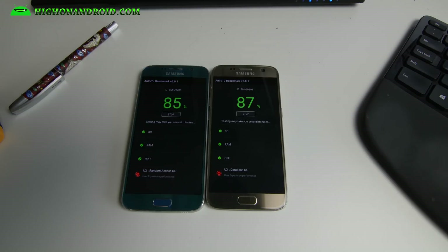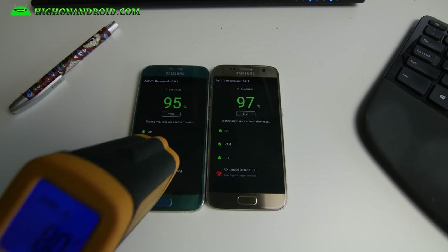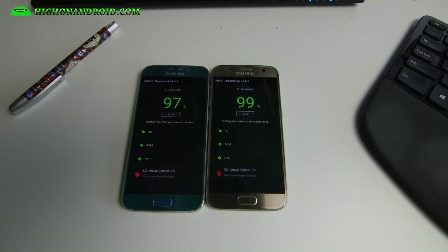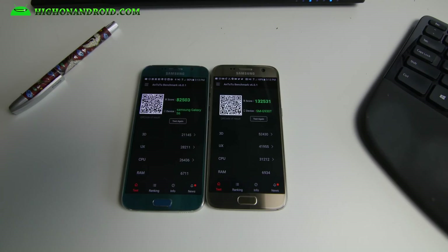We'll find out exactly how much faster the Galaxy S7 is versus the Galaxy S6. We'll also measure the temperature in a bit. We're at 90% now. Going ahead and measuring temperature — 80 degrees for the Galaxy S6, 82.4 degrees for the Galaxy S7. My theory was correct: the Galaxy S7 does run a little bit hotter.